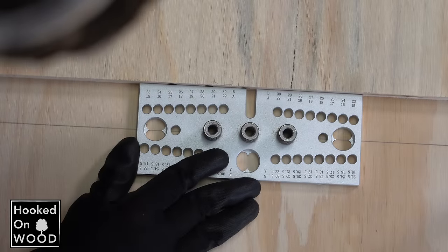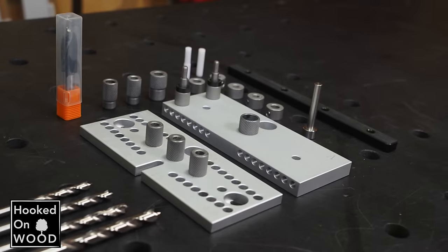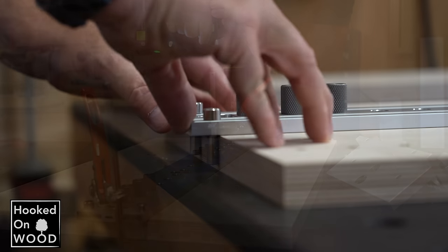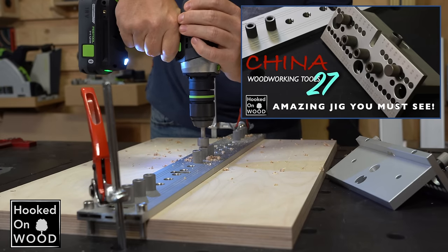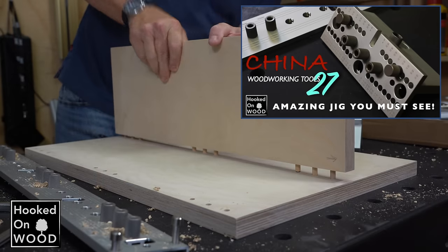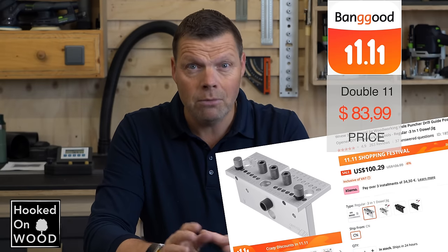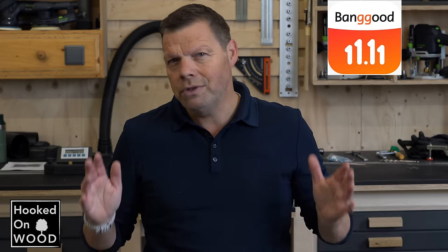It is not a cheap doweling jig, but this is good because all the money is spent to deliver a high quality product. This product will last and from a quality perspective it will not become any better. It is a complete kit and combined with this multi-row puncher, it is a must-have when you regularly make cabinets. It is on sale now for $84 and the multi-row puncher is $54. I am sure this product will only become more expensive in the future.